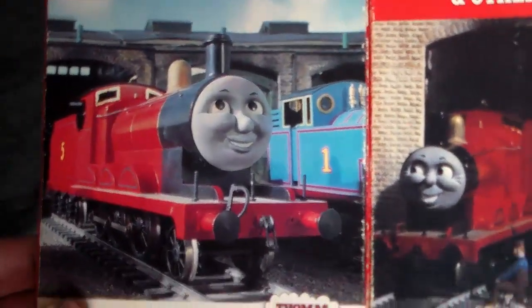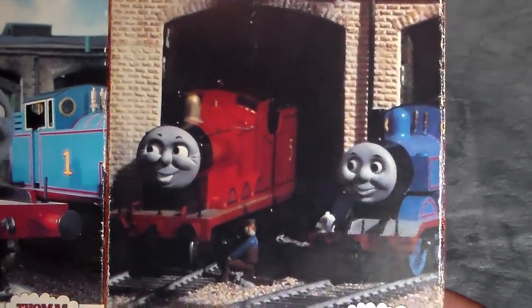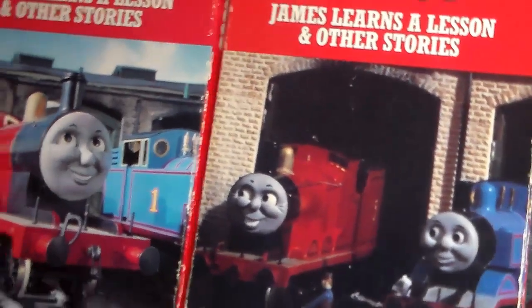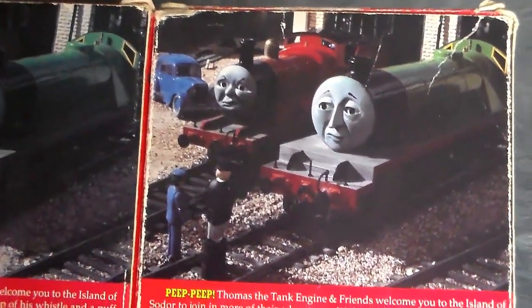It's the identical shade of red as well — it's just the screenshots that are changed. This is a screenshot from Old Iron, I think, and then this one is from Edward Helps Out — it might have been a zoomed-in image. The screenshots are pretty much the only change. The sides are exactly the same: James Learns a Lesson, strand VCI. The backs are also exactly the same, featuring the same screenshot from Henry's Special Coal, which is actually a deleted scene from that episode.